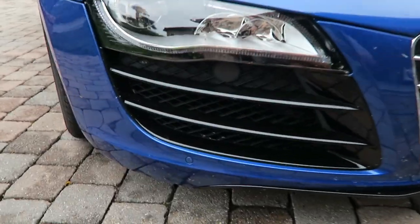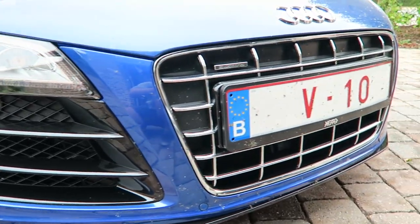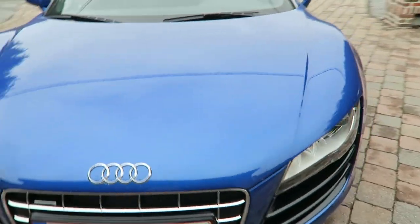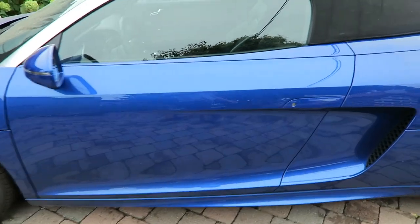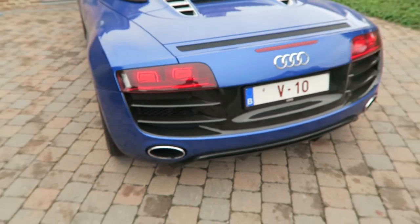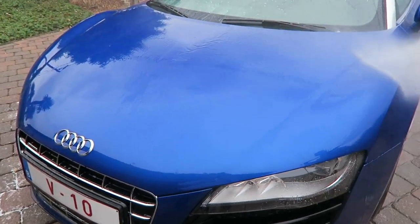Hello everyone. This past week I got to spend some wonderful time with this R8 V10 and I decided to do another style of video. Normally I just put together a shorter video and just show some things that I'm doing on a car, but for this video I was planning to do pretty much everything an entire detail consists of, so I decided to record everything and give you guys a voiceover so you can follow all the steps that I actually do when I do one of these details.